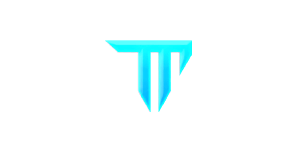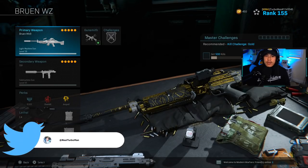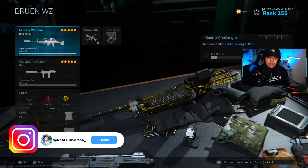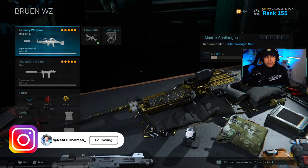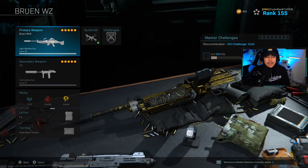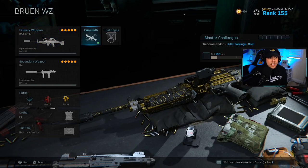Today we're going to be going over my Bruen loadout for Warzone. If you've been living under a rock, the Bruen is basically everybody's go-to LMG now that the Grau has been nerfed. You should definitely unlock it because when you do, this thing is an absolute beast in Warzone. I really like the fact that it's easy to handle — it feels almost like a pocket AR, and that's what makes it really reliable.